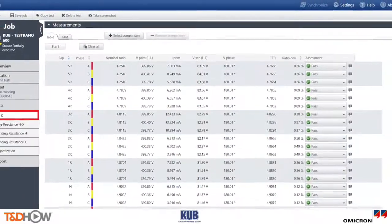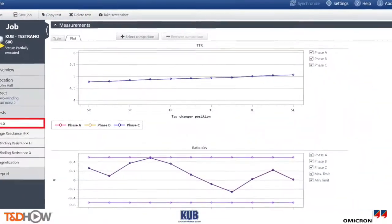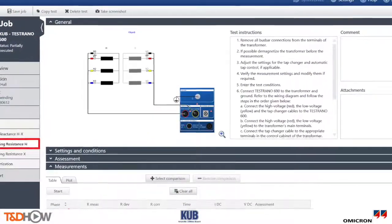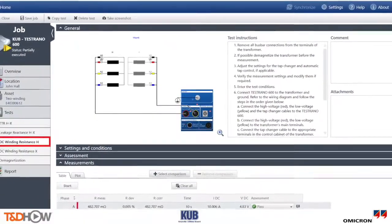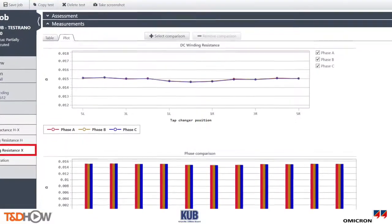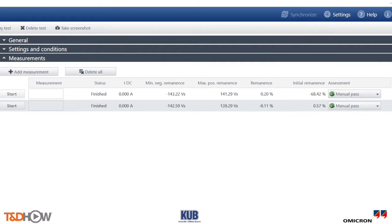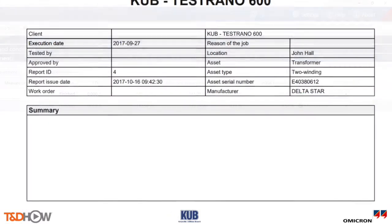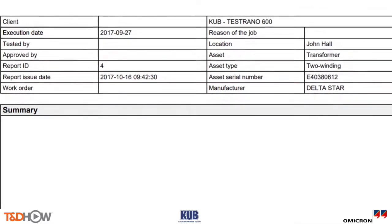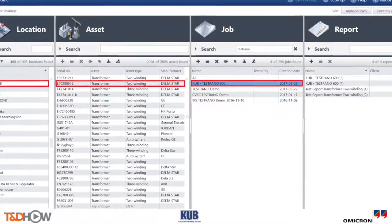We ran the turns ratio test performed from five raise to five lower using the automatic tap changer control feature. The DC winding resistance measurement was taken on both the primary and secondary windings. And as is common industry practice, after completing the winding resistance tests, KUB demagnetized the core of the transformer. Once measurements were complete, KUB generated a test report and stored data in the primary test manager database for future reference.